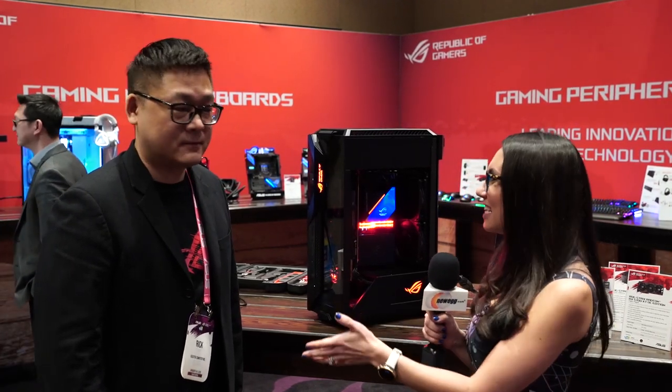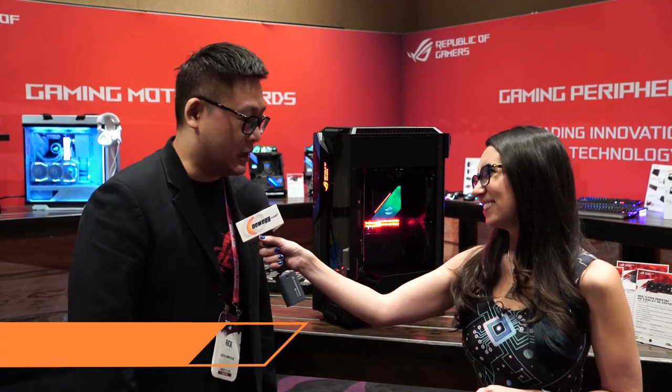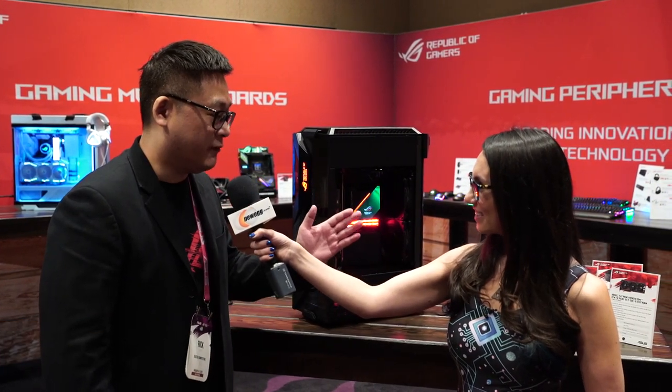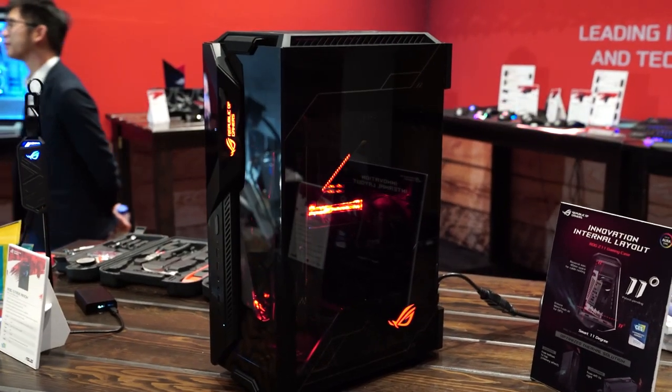I'm here with Rick. Please tell me what is behind me and what this thermal solution is. This is a new ROG Z11 ITS gaming case, and it's a very innovative internal design because it's a smart 11-degree tilt.